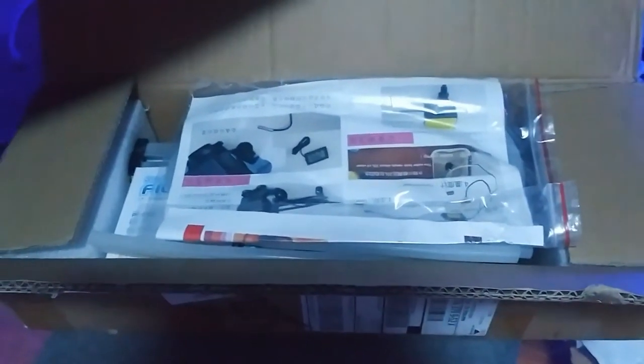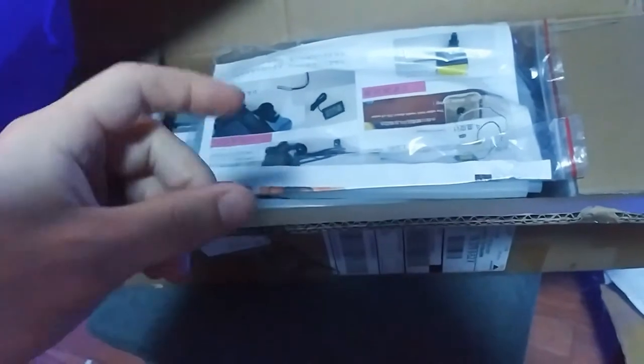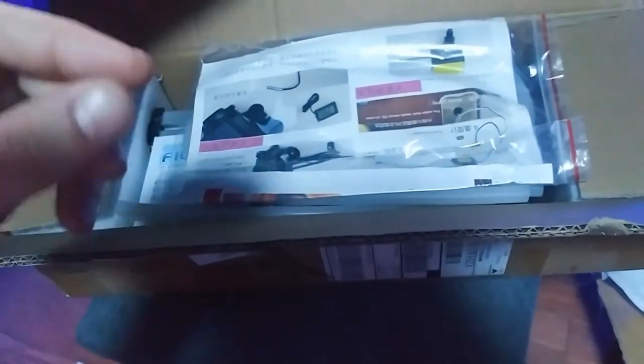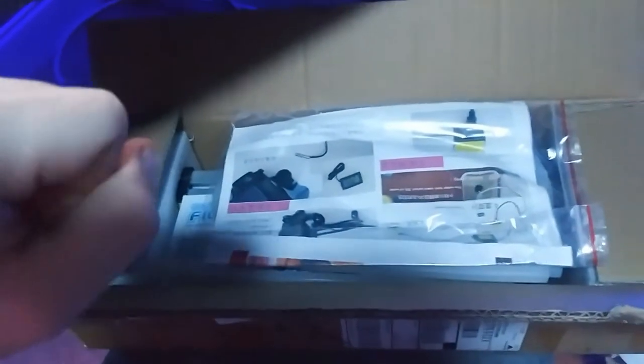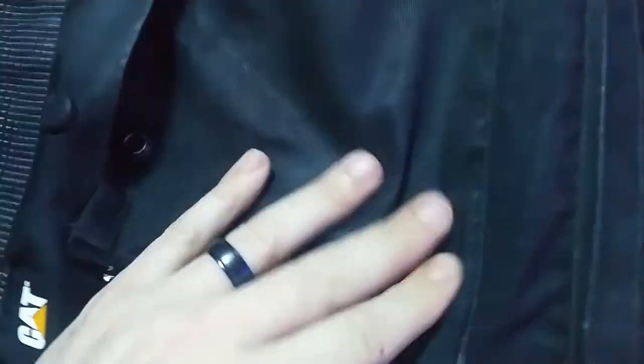I have lost both of my SD cards and the SD card reader that I use to transfer the videos to the computer to edit them. I put them in a pocket in my jacket — well, come to find out, look, I put it in this pocket here.